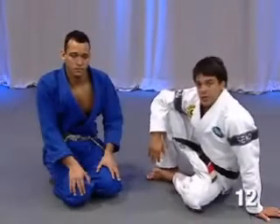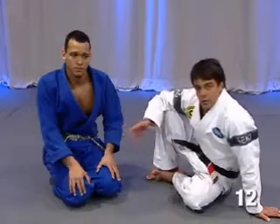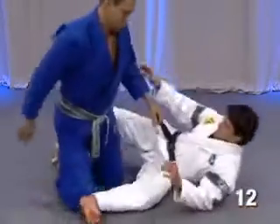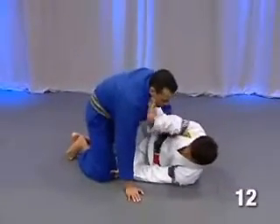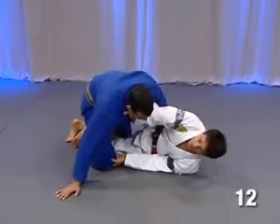Okay guys, let's go see about position. The same thing we did — when he doesn't let me grab his arm, what's he gonna do here? I gotta do the same thing. As soon as I come here, I don't have his arm anymore, and go back to his lapel.